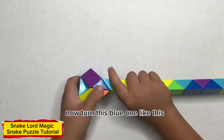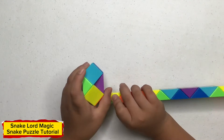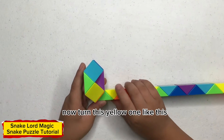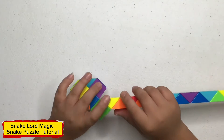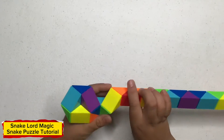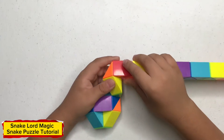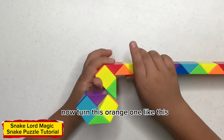Now turn this blue one like this. Now turn this green one like this. Now turn this yellow one like this. Now turn this orange one like this. Now turn this red one like this. Now turn this orange one like this.